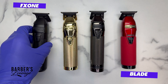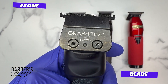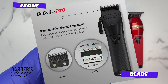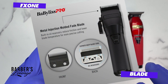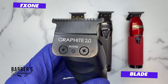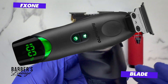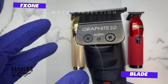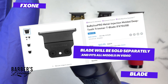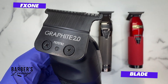Starting with the blade: the FX1 matte black trimmer comes with the graphite 2.0 blade. The FX1 matte black clipper comes with the new metal injection molded blade. I was upset that they didn't include a metal injection molded blade for the trimmer. They just announced the Babyliss Tune 45 collab, the T45, which has a metal injection molded trimmer blade with oil reservoirs — I'll make a separate video on that when I get my hands on it.